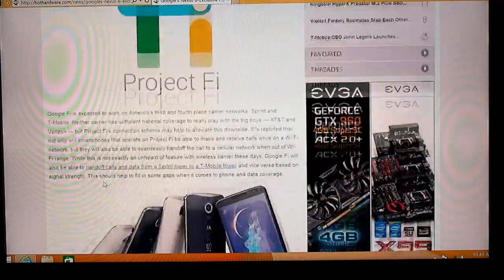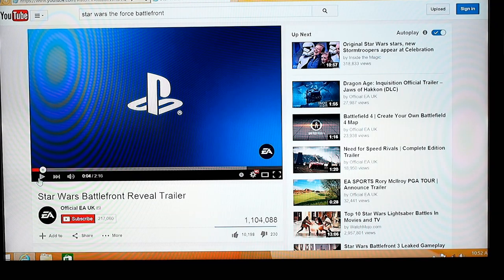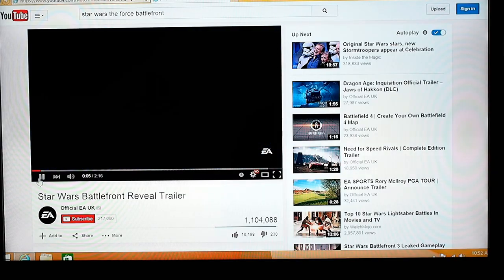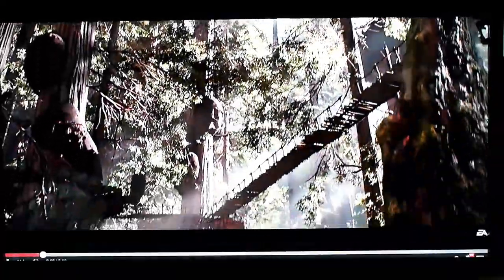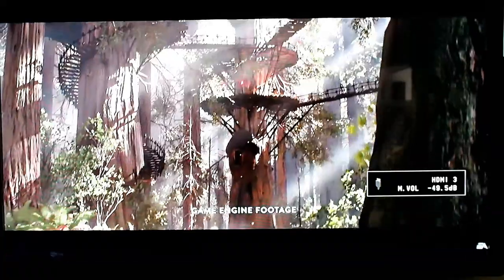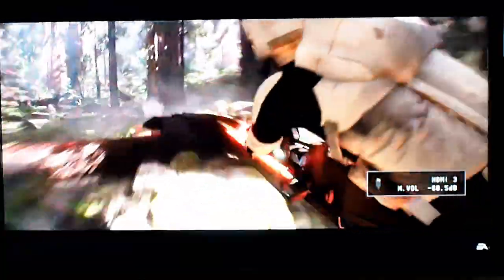As you can see, it's not the speediest little device, but not bad at all for browsing the web. Here's a quick shot of some 1080p video playing back on the Intel Compute Stick — this is the Star Wars Battlefront trailer, expanded to full screen. As you can see, 1080p video streamed from the web works fine. We also tried a bunch of local content and streaming from a NAS on our local network with absolutely no problems at all.